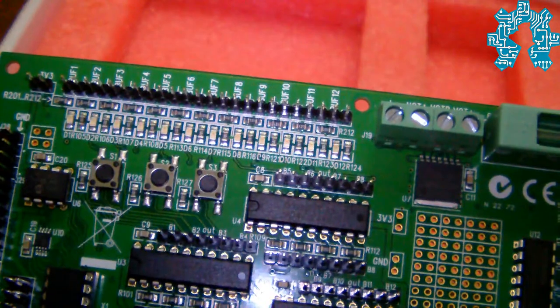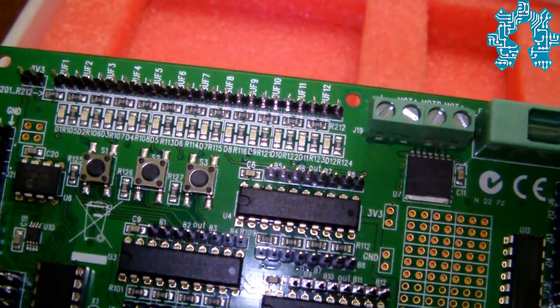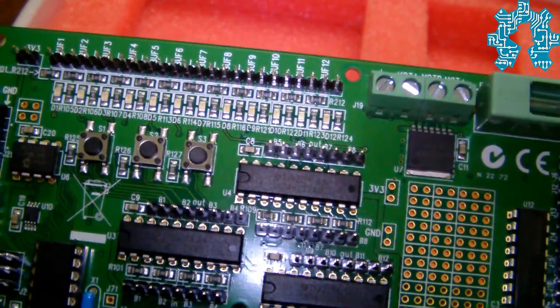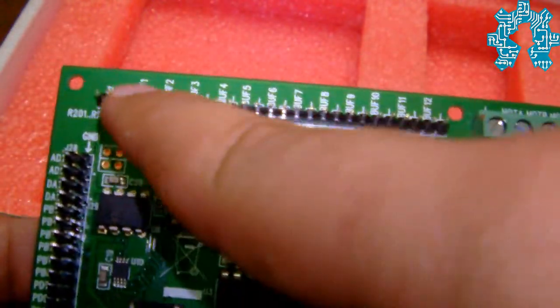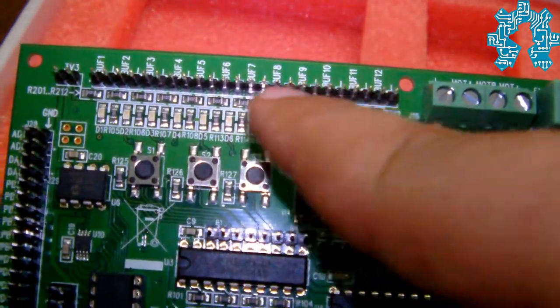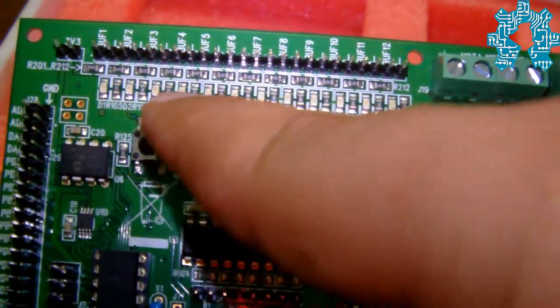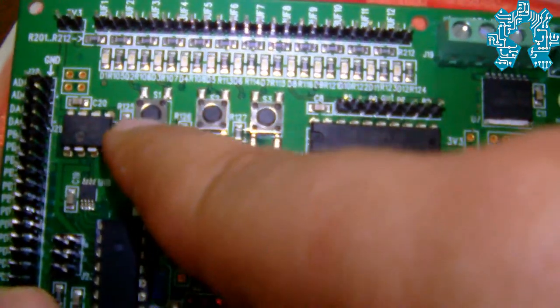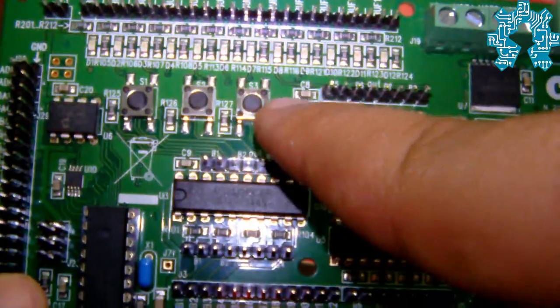It is important to note that it is necessary to use a power supply of at least 1A to be able to use this card. It is composed of 12 inputs-outputs, a certain number of LEDs that can be controlled, and three push buttons.